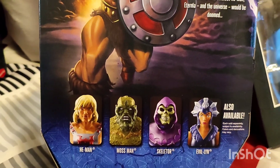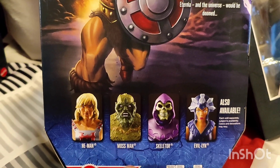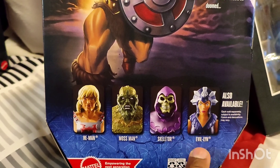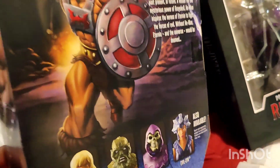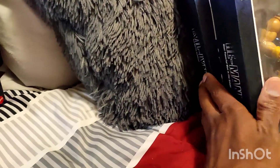At the bottom, just like Evil-Lyn, as you can see, I got the whole collection right here — He-Man, Mossman, Skeletor, and Evil-Lyn. Pretty cool right there.